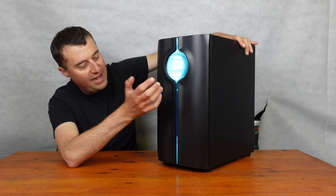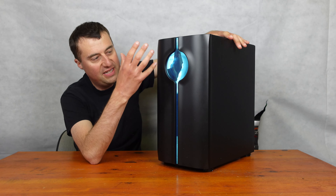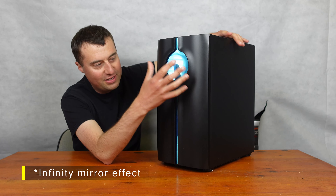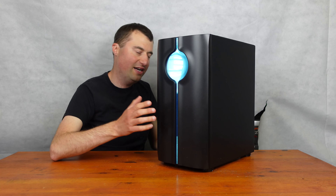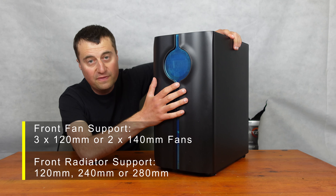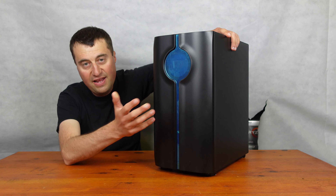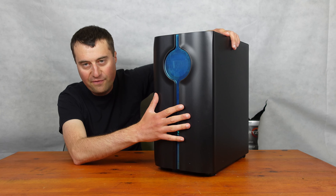As always, we start at the front. You can actually get fans at the front, although there's just this infinity ARGB thing going on, and I think you might have to actually take that apart before you even put the fans at the front, but I'm not sure. I would basically say fans at the front probably are a no-go, although I'll just check the specs. At the front, apparently you can get three 120mm fans in, or two 140mm fans. For radiator support, it's either a 120mm or a 240mm radiator. Anything bigger than 240mm won't fit at the front.